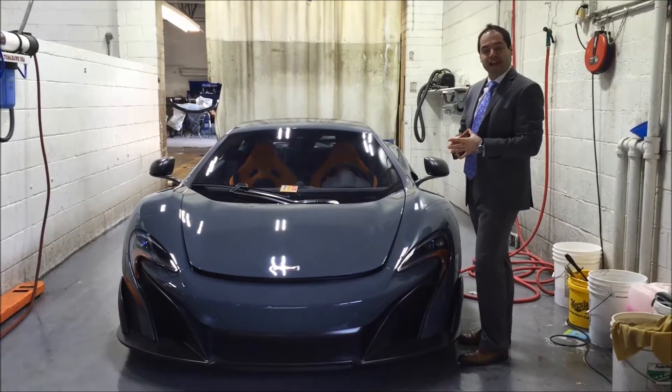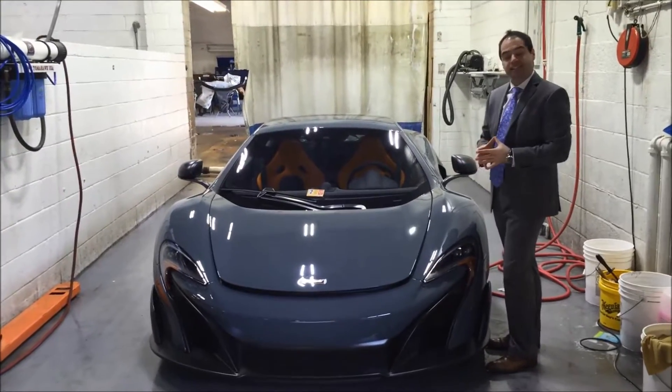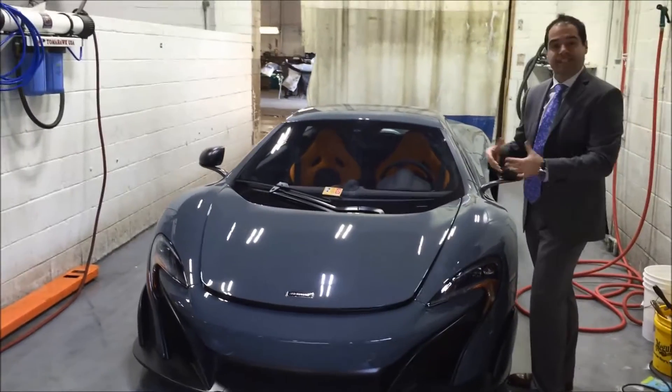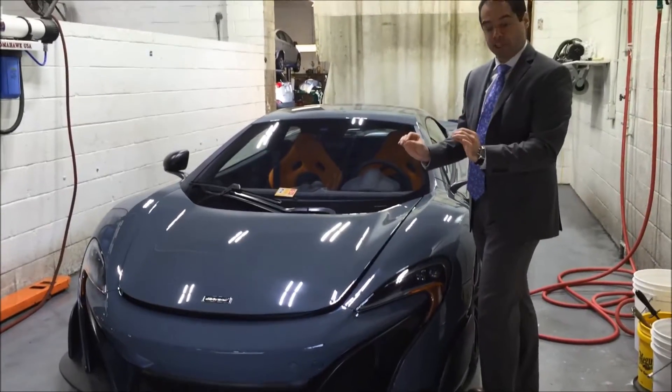Hi, I'm Mehdi Soltanian, Finance Director of Neal Exclusive Auto Modding Group. I'm standing next to a McLaren 675LT. The client has decided to put a clear bra on their car, and today I want to show you the steps involved in putting a clear bra on the car. So the first thing I have to do is make sure the car is in pristine condition.